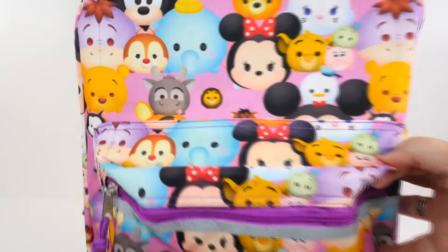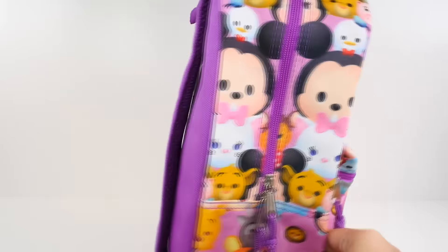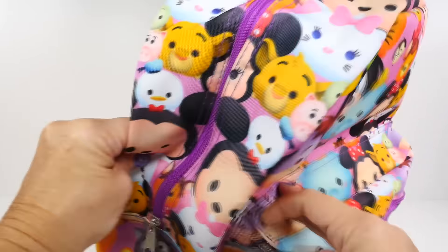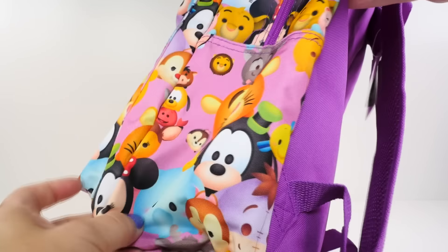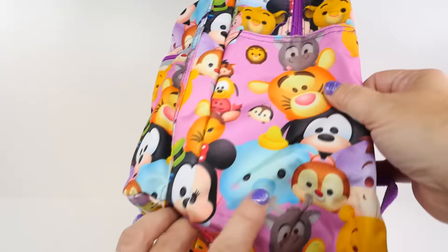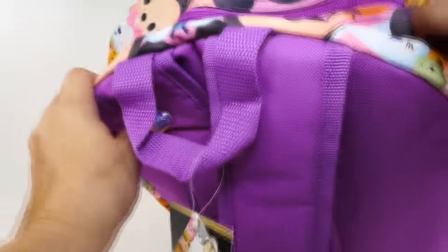Here's a closer look. I see some of my favorite characters - they have them all the way across the top and down the other side. Very, very cute. There's one of my favorites right there. Alright guys, let's get into this backpack and see what's inside.